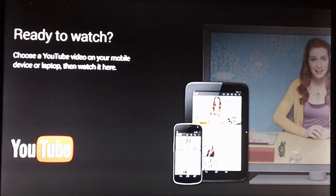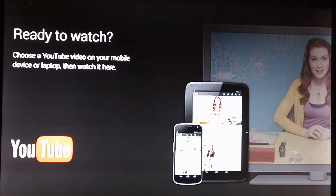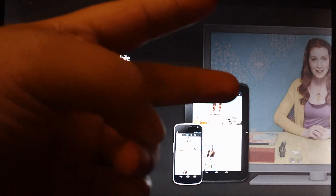Is the Chromecast a good thing to buy? Yes, it's a good alternative to say the Roku box or the Apple TV. This is definitely a good device to get because it's a cheap way to stream videos straight to a bigger screen. Since it is only $35, it's a very good alternative to those other boxes out there that stream content to a TV. Peace out, I'll see you guys later in my next video.